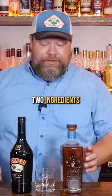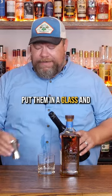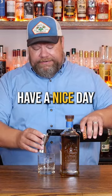Apparently we just take these two ingredients — some Bushmills, some Bailey's Irish cream, an ounce and a half of each — put them in a glass and have a nice day.